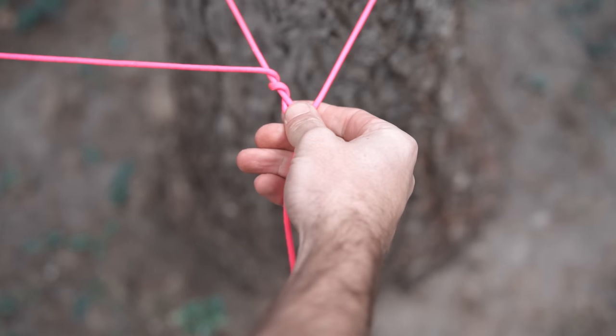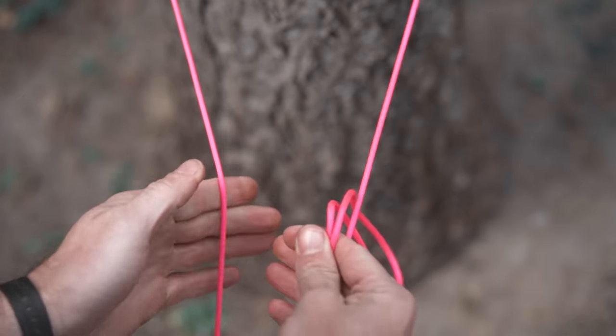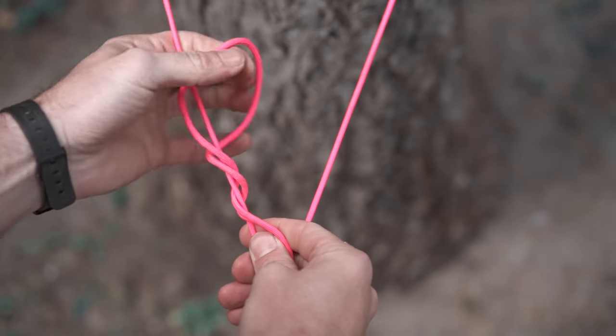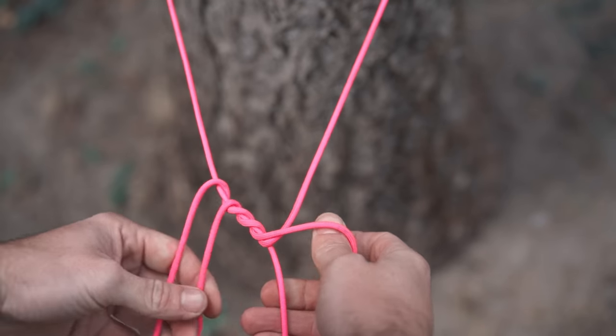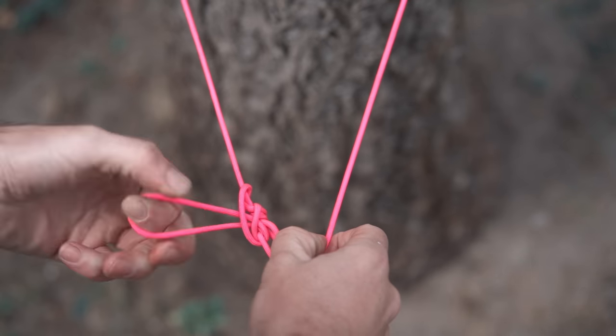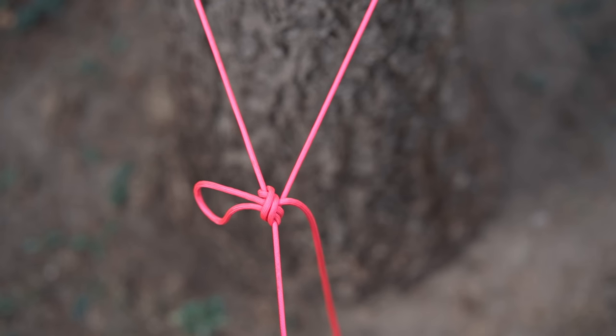Now one more problem you might run into is when you have just way too much cordage. You technically can just loop it all through and pull repeatedly, but it's really ineffective. To solve this, we don't need the end of the line to tie the taut line — we could grab a loop and wrap it through exactly like the normal steps, two in and one out, but using a bight of rope. This is called the taut line on a bight, and it works exactly the same. This really speaks to the knot's versatility.